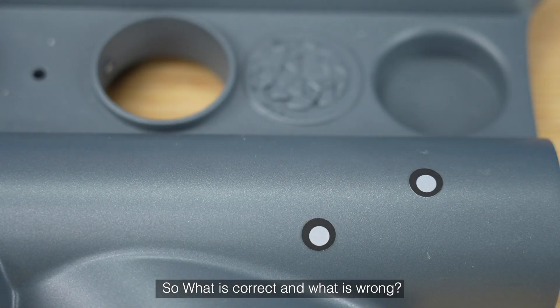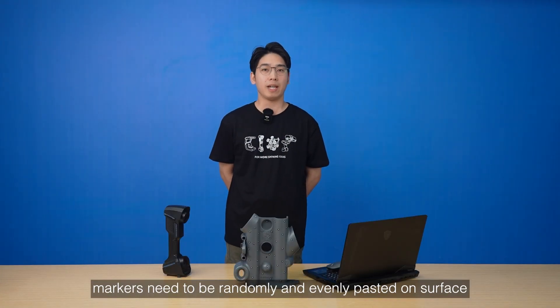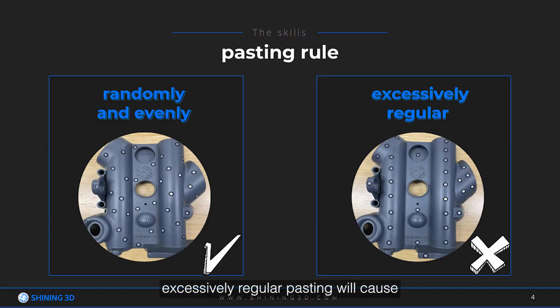So, what is correct and what is wrong? First of all, markers need to be randomly and evenly pasted on the surface. Excessive regular pasting will cause misidentification and misalignment, as shown in these pictures.